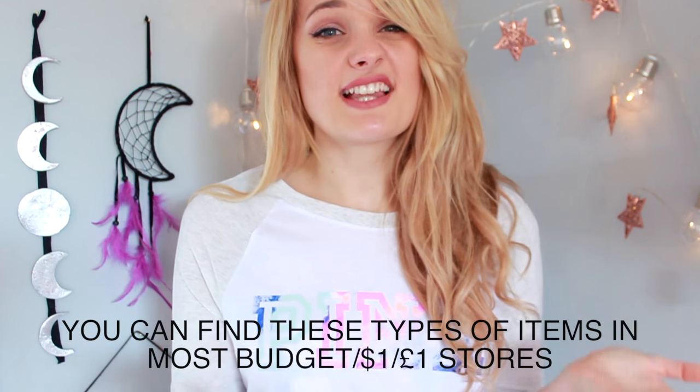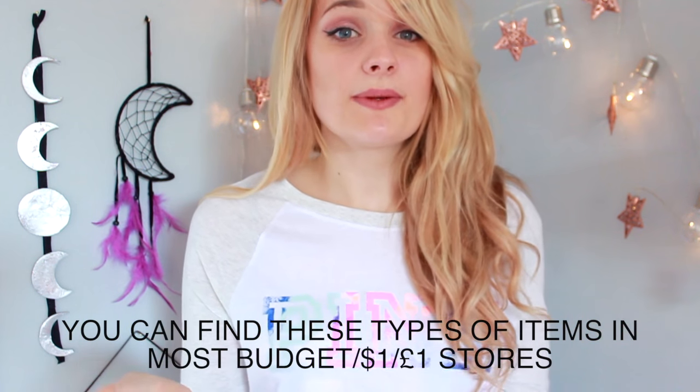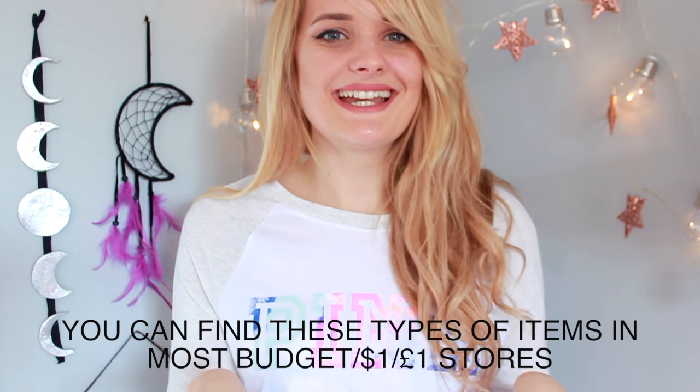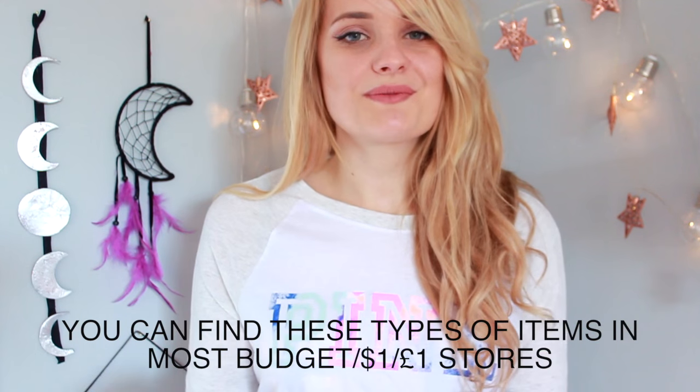These are going to be pretty simple DIYs, easy to make, because everything is very cheap and there's not much to choose from. I'm going to go with some simple ideas for organization and room decor that I think you guys will like. If you are new here, don't forget to hit that subscribe button, like this video, and my social media will all be linked down below. Let's get into this video.